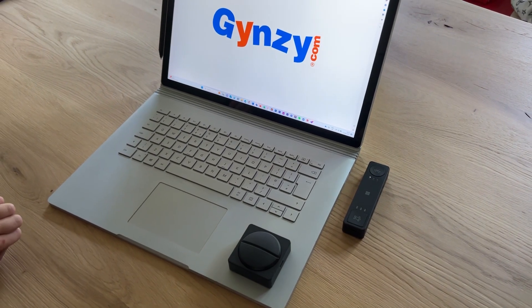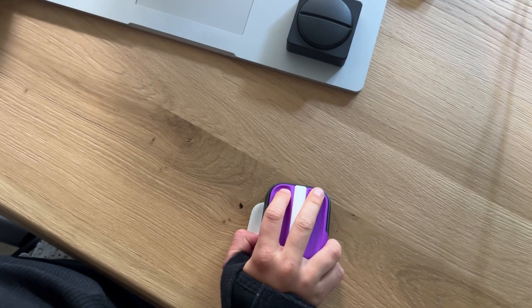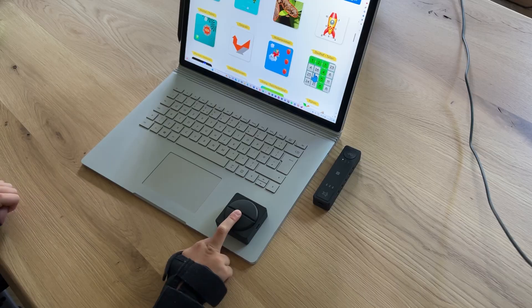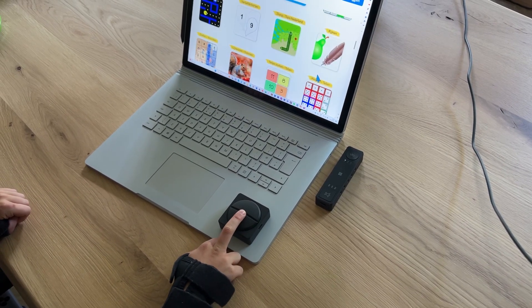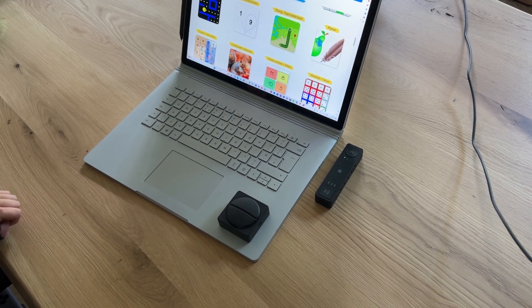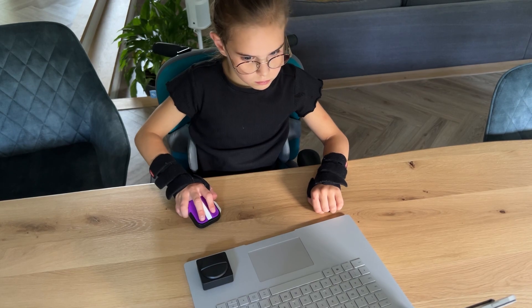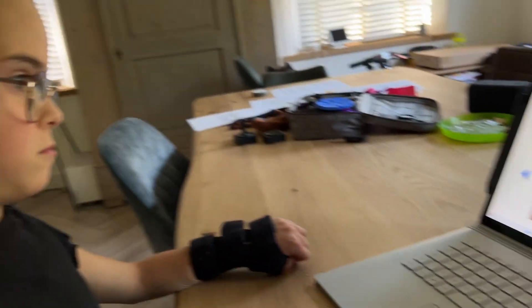The amazing thing is that this is the first time Yara can use a computer completely independently without help. It's not just about giving her access to all the possibilities a computer offers, but it's also about giving her that independence and autonomy to do it completely by herself. We hope you enjoyed this video and learned something new. Thanks for watching and see you next time.